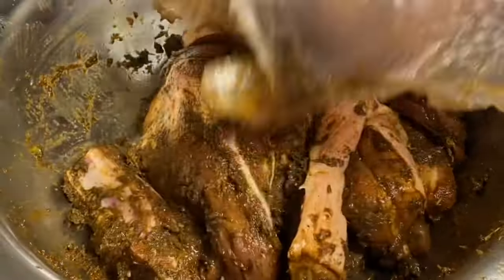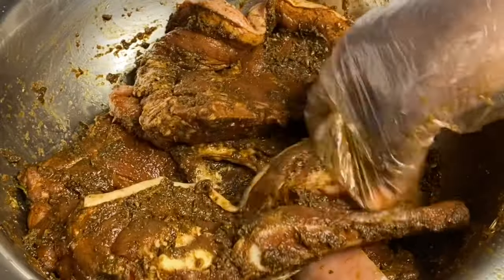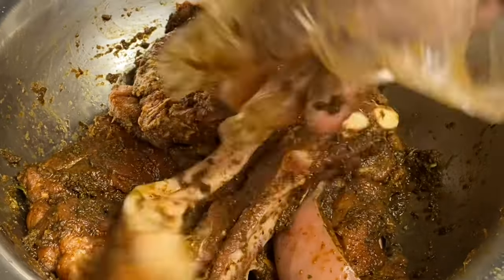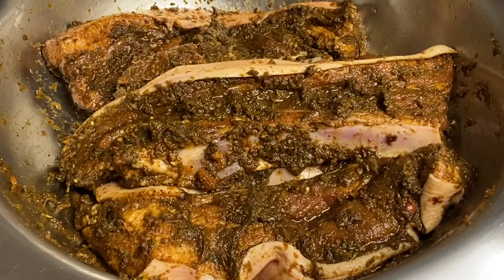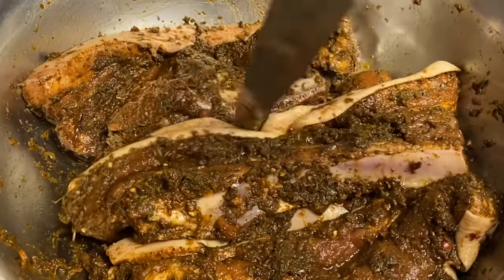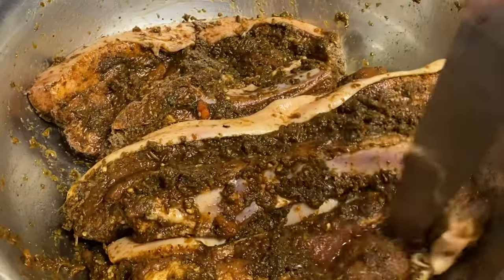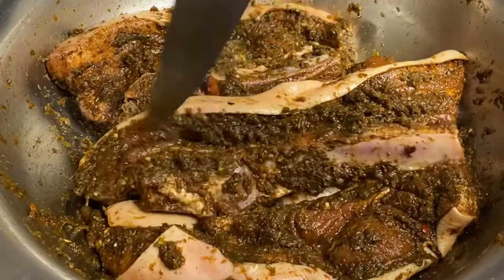This marinade is smelling really, really good. So now you want to cover this down and let it marinate for at least two hours, but overnight would be even better. I also like to make some pokes so the seasoning can soak right in.